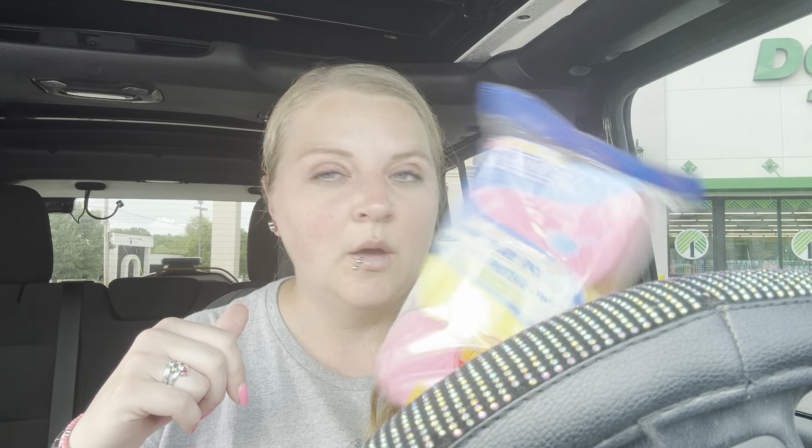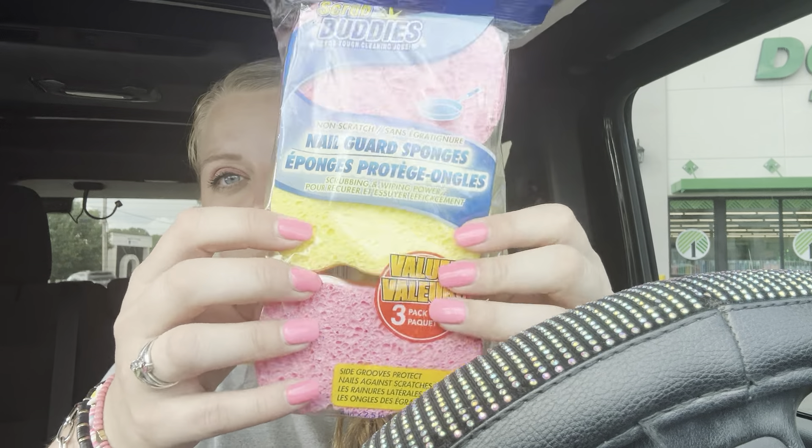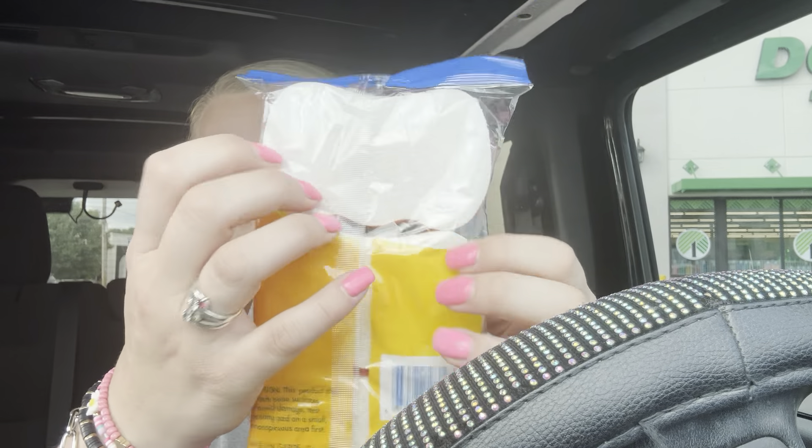I got some sponges because I'm out — I have some from Temu but they suck really bad, they're like really flimsy, you can use them one or two times and then trash them. I like Scrub Daddy but I don't have one yet. These are the Scrub Buddies and there's three in here — it's got the foamy part and then the abrasive rough top.